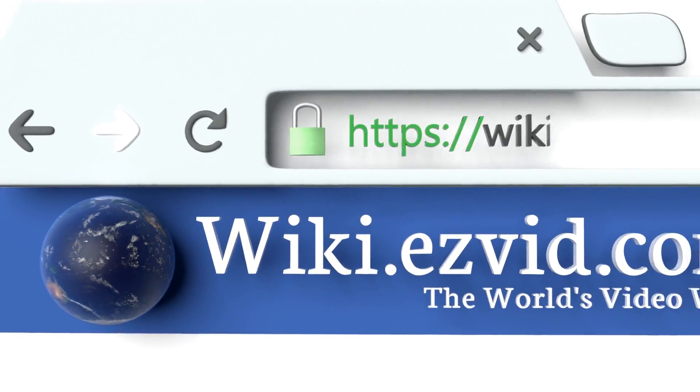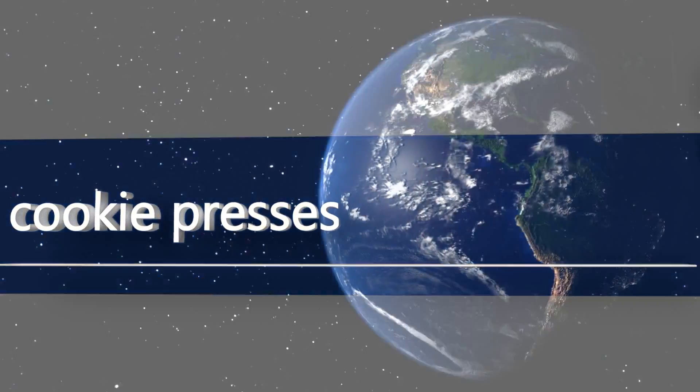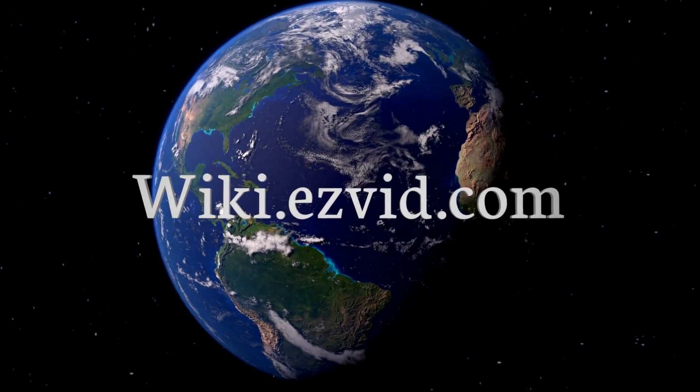Our newest choices can only be seen at wiki.easyvid.com. Go there now and search for cookie presses or simply click beneath this video.